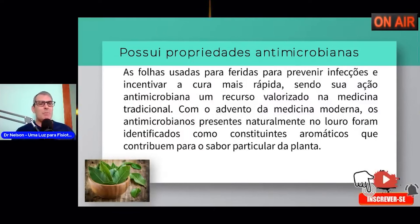As folhas de louro possuem propriedades antimicrobianas — usadas para feridas, para prevenir infecções e incentivar a cura mais rápida. Com o advento da medicina moderna, os antimicrobianos presentes no louro foram identificados como constituintes aromáticos que contribuem no sabor particular da planta. A folha do louro vai ajudar inclusive a que os micróbios que possam estar contidos na comida sejam eliminados, ajudando também no sabor do alimento.